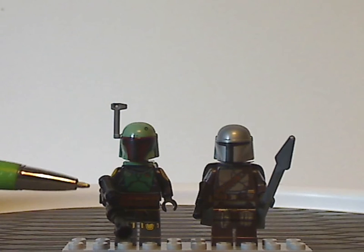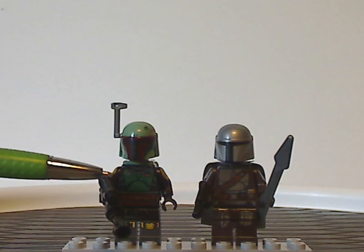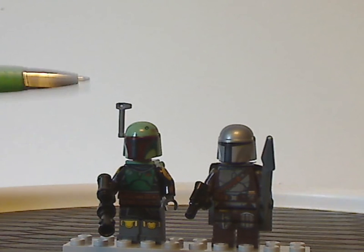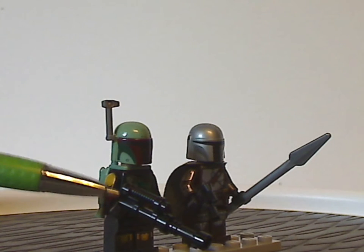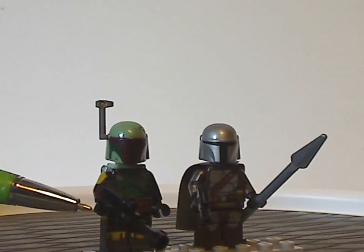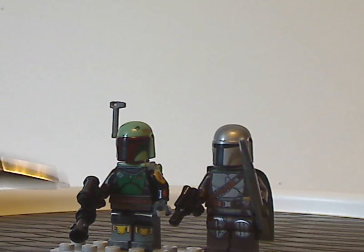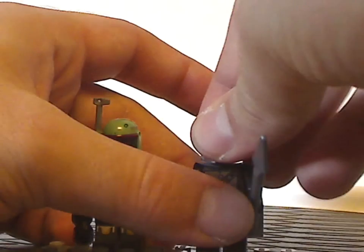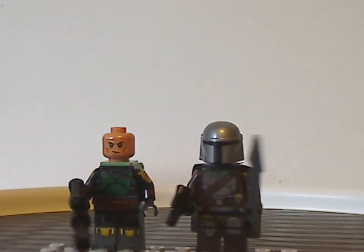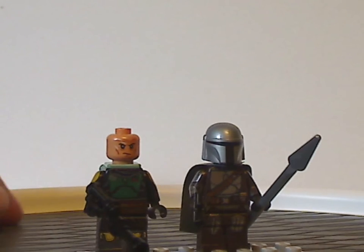As for Boba Fett, he's all printed on black and dark green, which may be a little misguided — I think it should have been sand green, like the helmet and jetpack. He also has the Alien Conquest blaster with a lightsaber hilt on it to represent his different blaster. All the printings are done quite nicely. They're still doing a plain black head for Mando, and Boba Fett's head is all new but does look quite well and suits him.